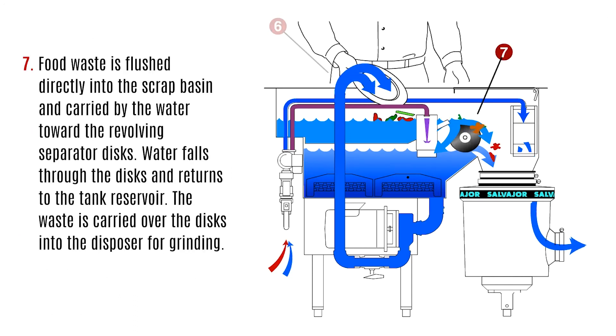Food waste is flushed directly into the scrap basin and carried by the water toward the revolving separator discs. Water falls through the discs and returns to the tank reservoir. The waste is carried over the discs and into the disposer for grinding.